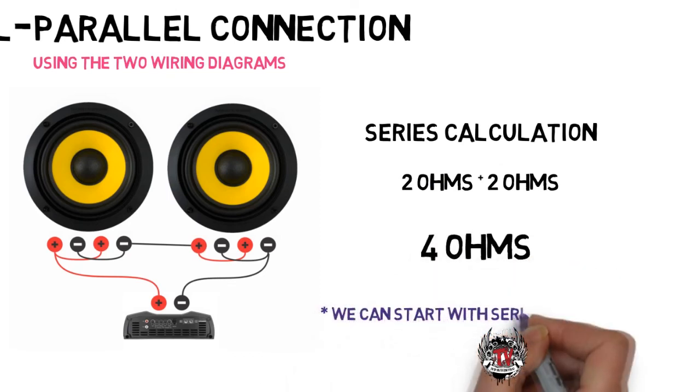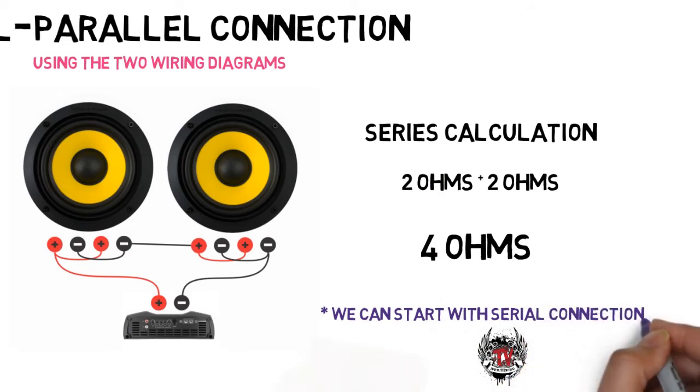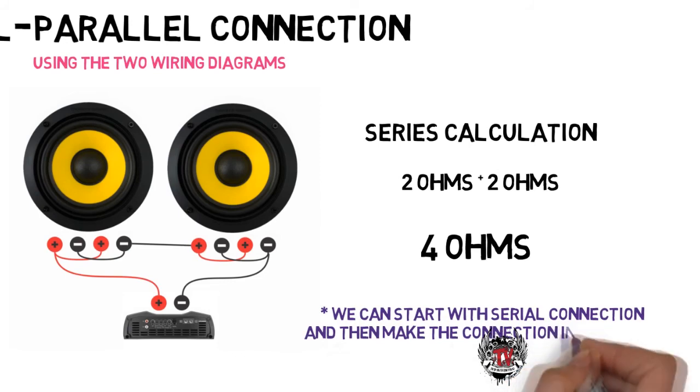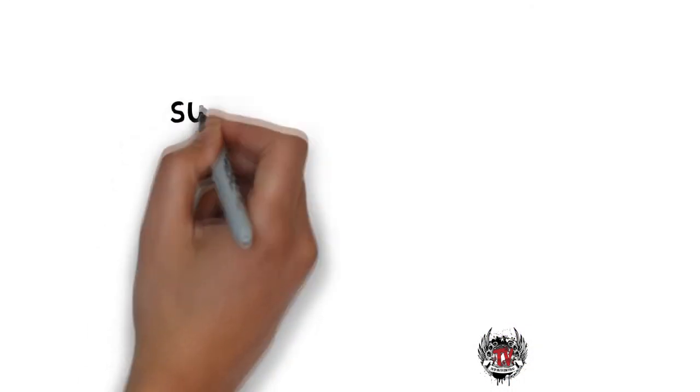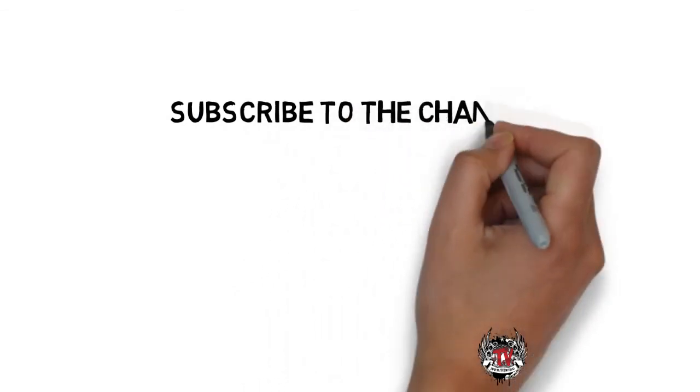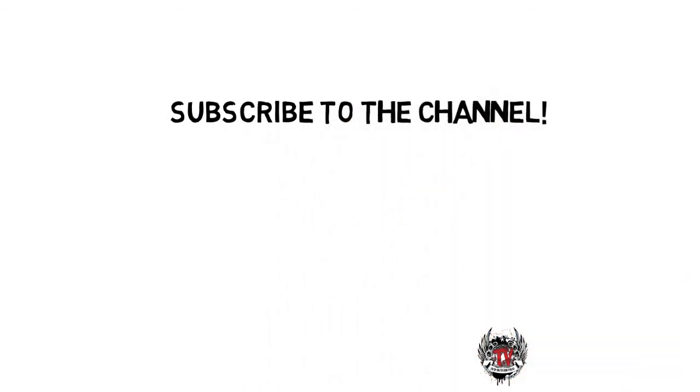We can also start the connection of this set with series first and then parallel — the resulting impedance would be the same. If you liked the video, subscribe to the channel. For more information, visit our website. See you!